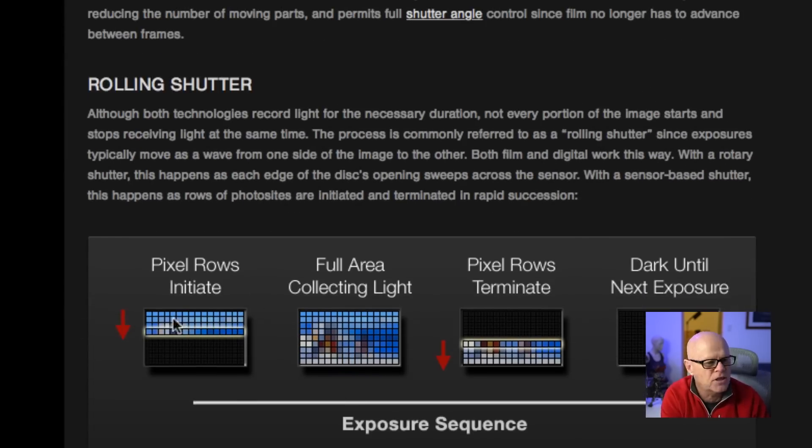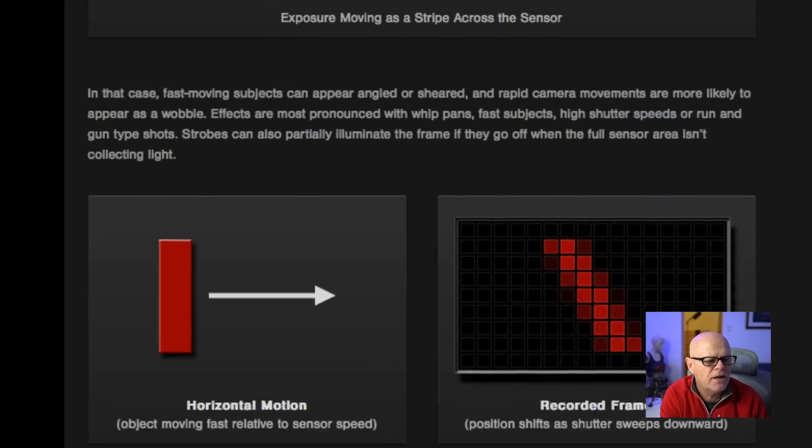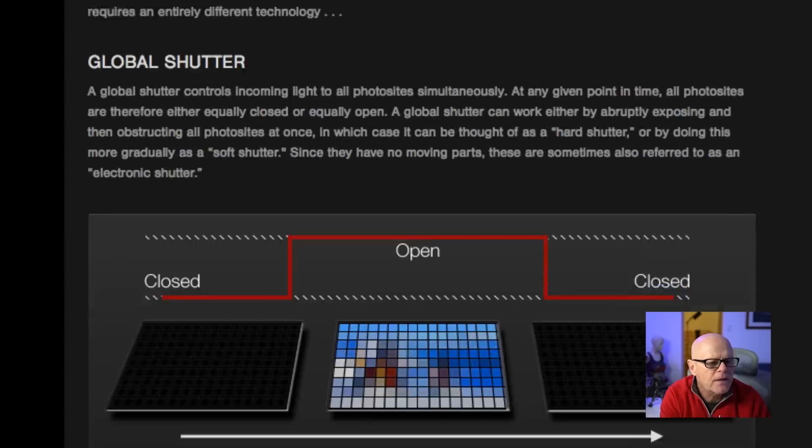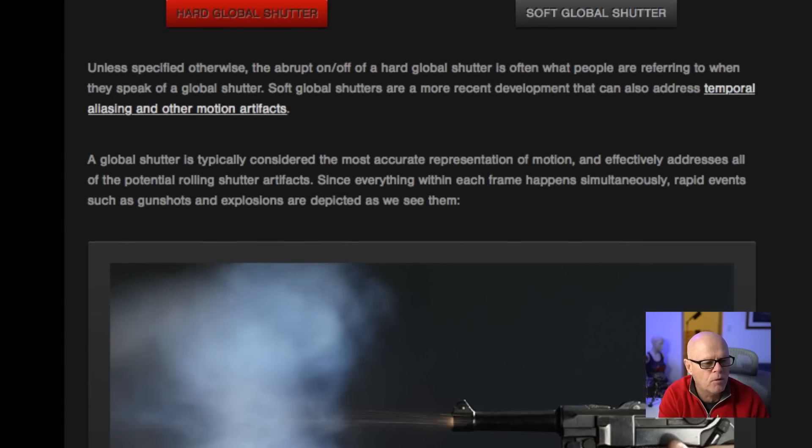If you look down here, this explains it very, very well in the way that they actually work. You can see that this is how our cameras actually are now — it exposes in rows as it comes down until it gets to the end, and then you'll see a dark exposure. The global shutter, on the other hand, is closed, then open and it exposes in one go, and then it's closed again. So there's none of this drawing down line by line or row by row to get your exposure. It's basically off, on, off.